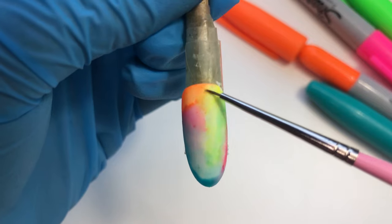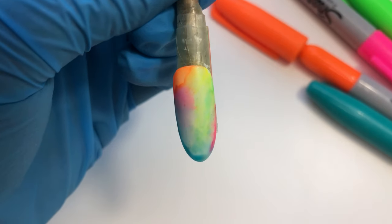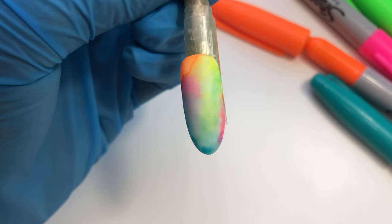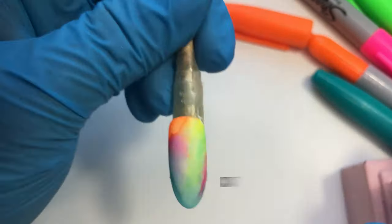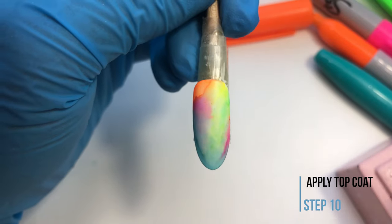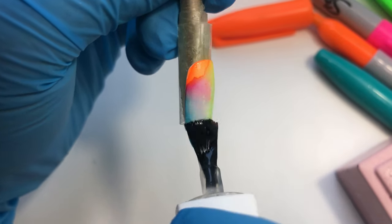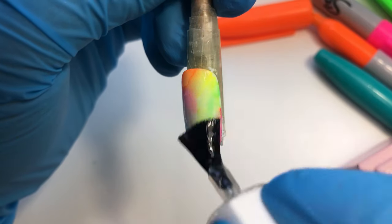You can keep adding more of the sharpie colors and blending them until you are happy with the result. If you like this design and colors, you can just leave it at that stage.